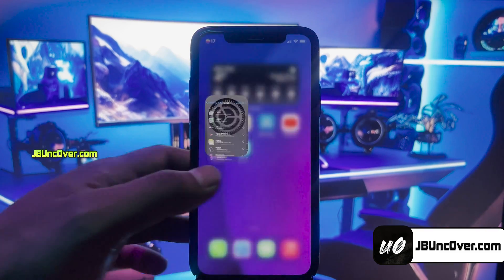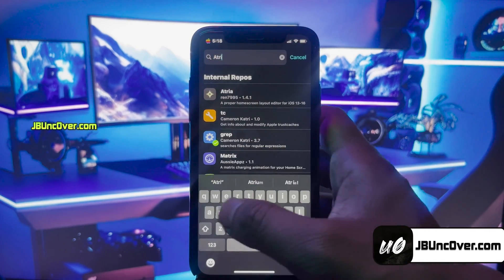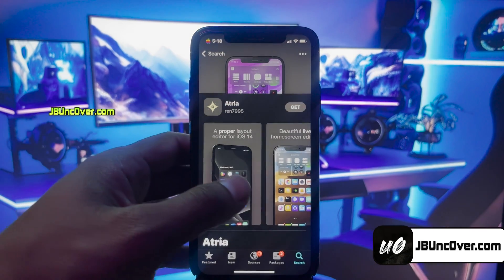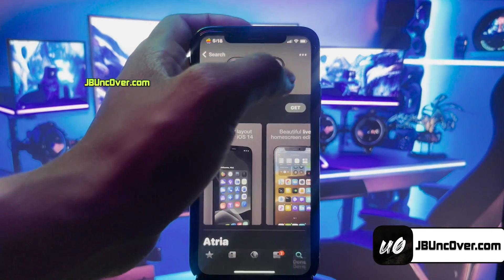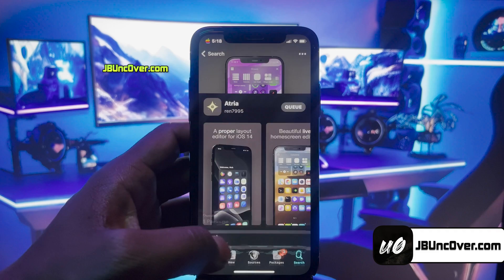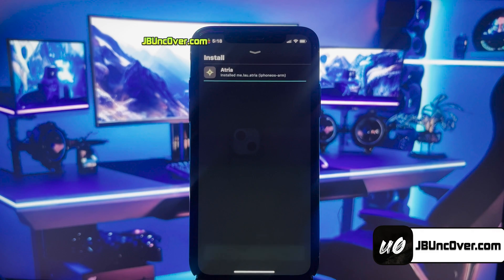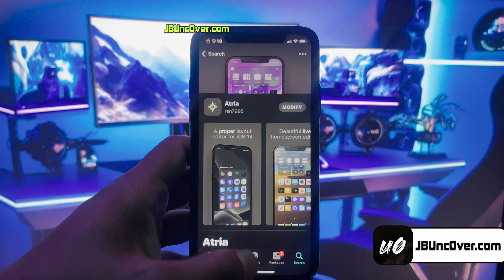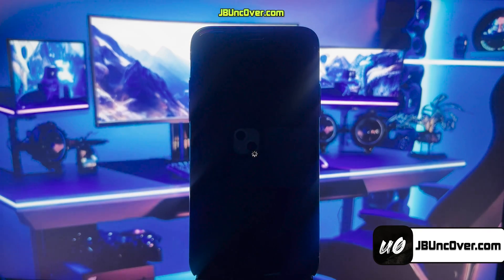Alright guys, let me go ahead and show you one more cool tweak. The tweak we're going to install is called Atria. Atria allows you to manage the iOS home screen icon layout. With this free tweak, you can manage and change quickly the position and offset of icons, allowing you to create unique looks. Go ahead and install this tweak, and once installed, you need to respring your device again.